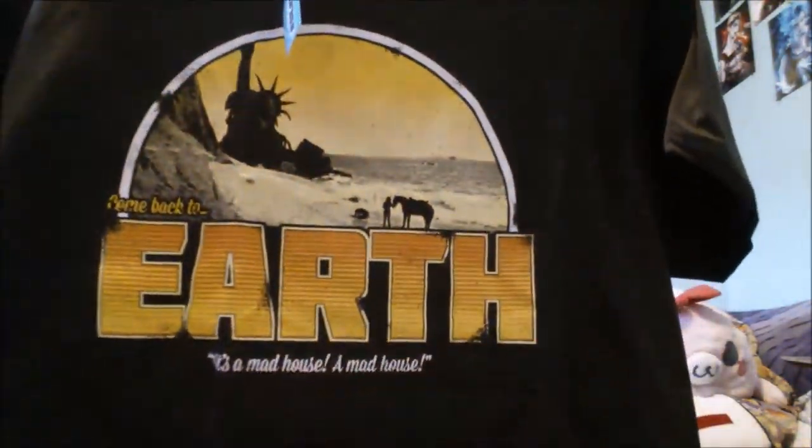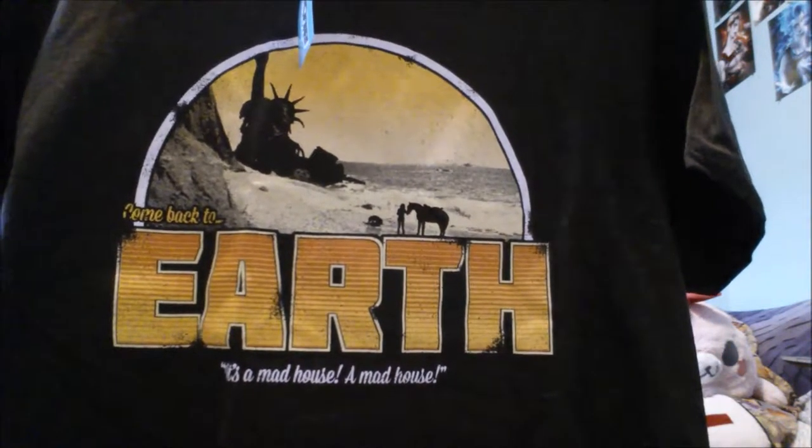Come back to Earth, it's a mad house! It's really cool, I like it. It's brown — it's Planet of the Apes! Yeah, that totally looks like Planet of the Apes, like from the old ones — they've got the Hedge of Liberty. I'll have to double check, but that's cool. Could be completely wrong, but I'll look when I get the card. I like that it's brown, not black.